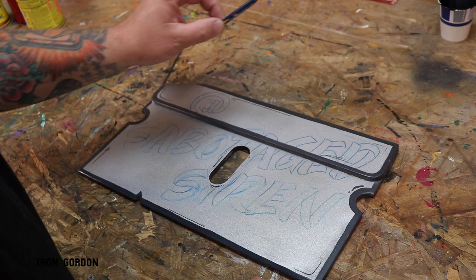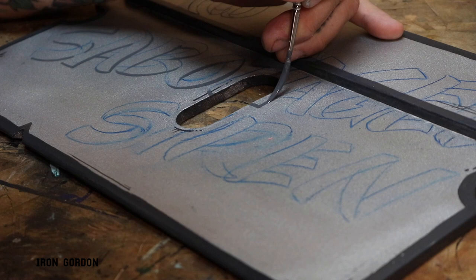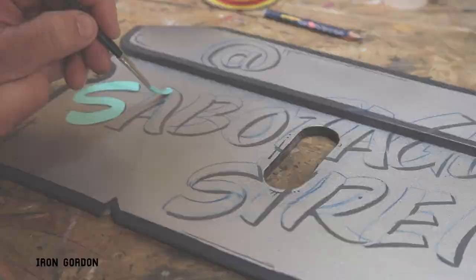I've got all my text drawn out with a stick. What I'm gonna do now is make a little drop shadow on all the lettering — I'm gonna paint that first, and then once that's all done and dry, I'll paint on the lettering color. Then I'll probably finish the whole thing off with a highlight.